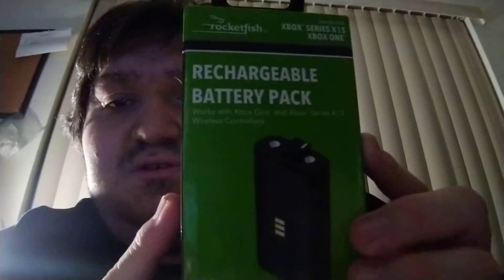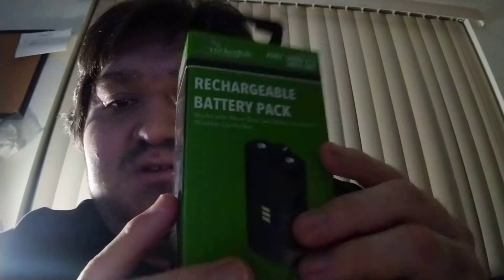Hello guys, I've got another unboxing to show you. I got the Xbox Series X rechargeable battery for my Xbox Series X controller.